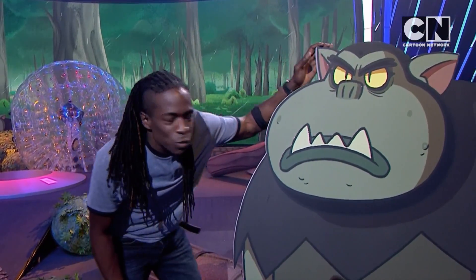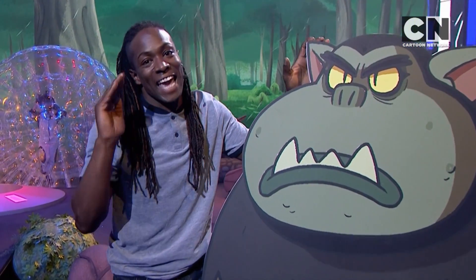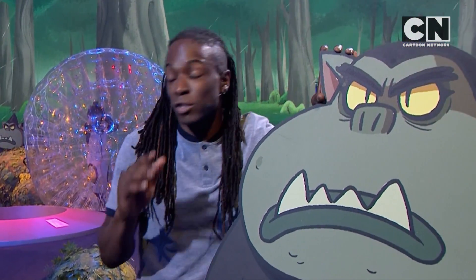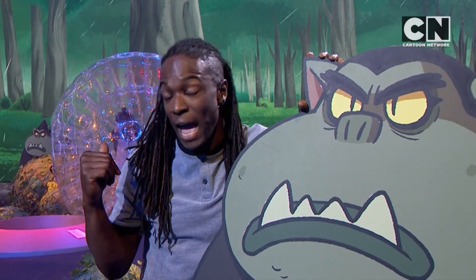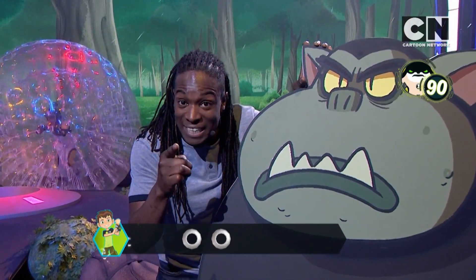I bet you thought this task was going to be easy. We're going to have 90 seconds on the clock to dismantle the old magnets in there. Blue team, are you ready to go? Yeah! Three, two, one — disconnect those magnets.